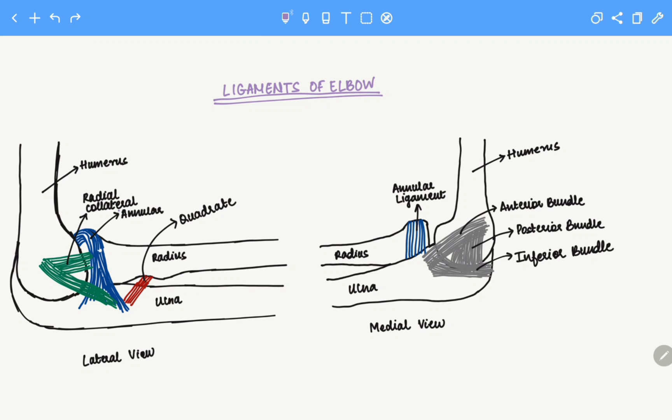We'll look at the annular ligament. The annular ligament is a ligament that holds the radius and ulna in position. It spans between the anterior and posterior margin of the radial notch on the ulna.